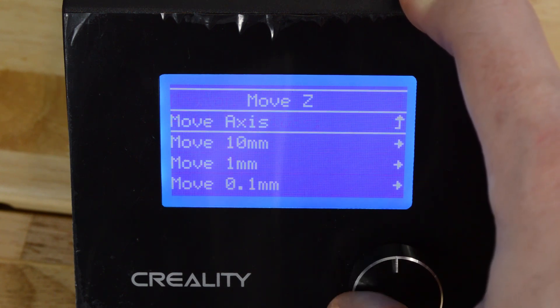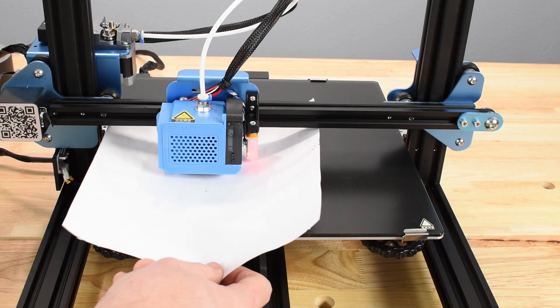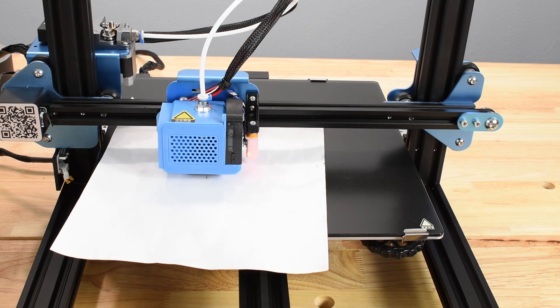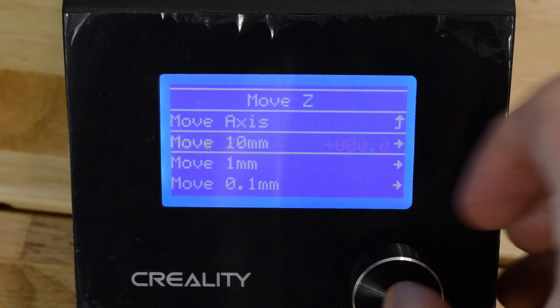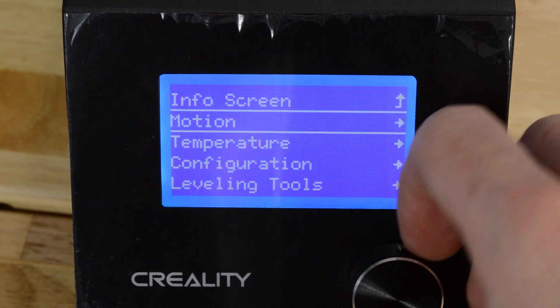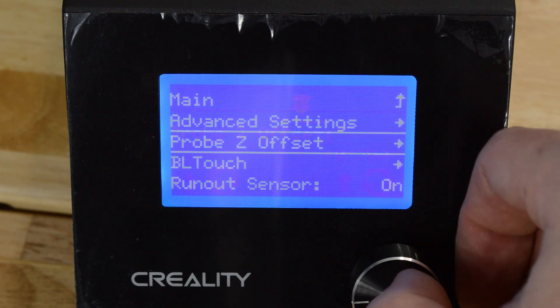Then select Move Z. In this tutorial, Move 10mm is selected, but selecting 1mm is the safer option for new users. Now check the paper or gauge to see if it moves under the nozzle but with a slight drag. If it moves too freely or it's difficult to move, back out of the menus by selecting the topmost item until you return to the main menu. Now select Configuration.